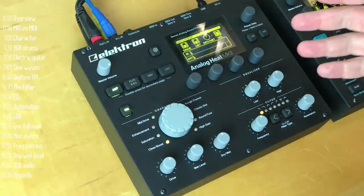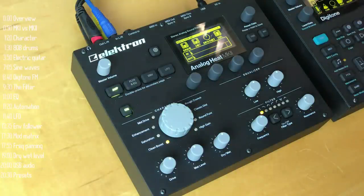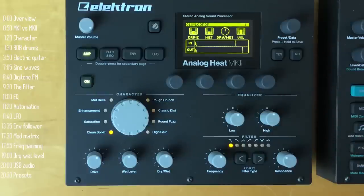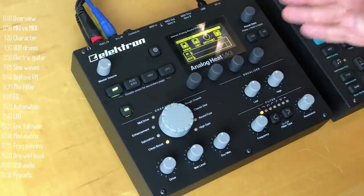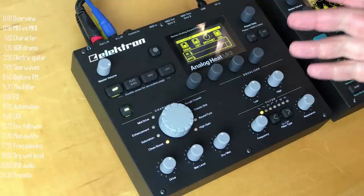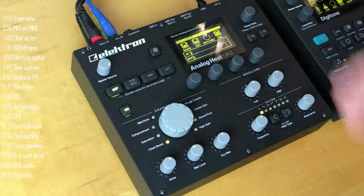The next major feature is that the Analog Heat is an audio interface, meaning it can be used as a VST or audio unit plug-in inside a DAW. The only caveat is that as of early July 2018, Overbridge for Analog Heat Mark II had not yet been released. Subscribe and ring the YouTube notification bell to see that review when it comes out.